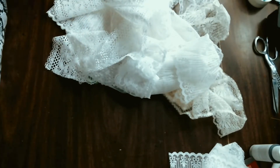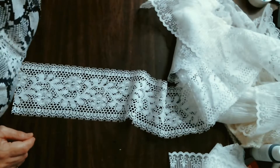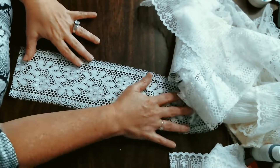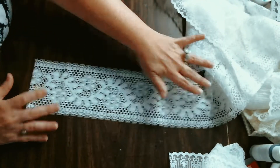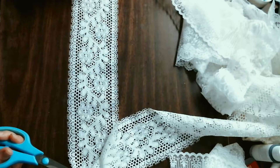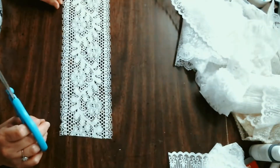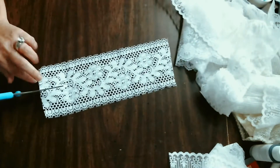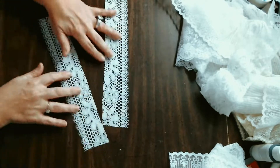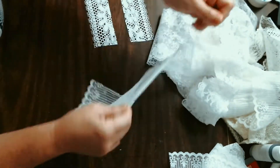Let's make a messy bow from lace — a lace messy bow. First, grab all the little different patterns of lace that you can and cut them into equal strips. I'm eyeballing about eight inches long, and I'm going to cut it down the middle because the width was a little bit wider than I would want for bow material.